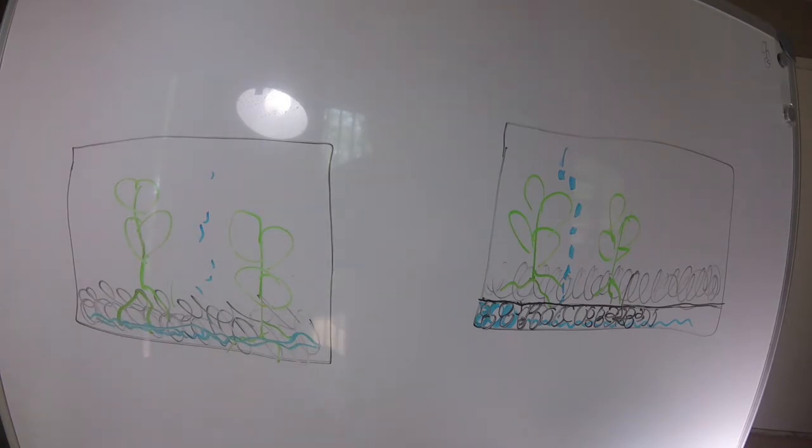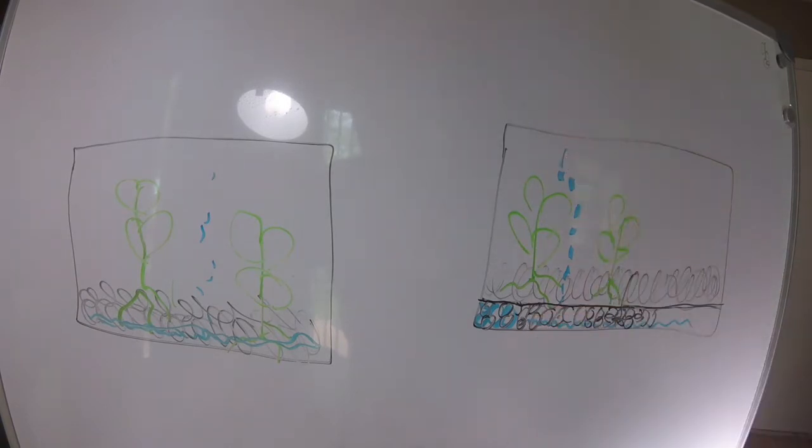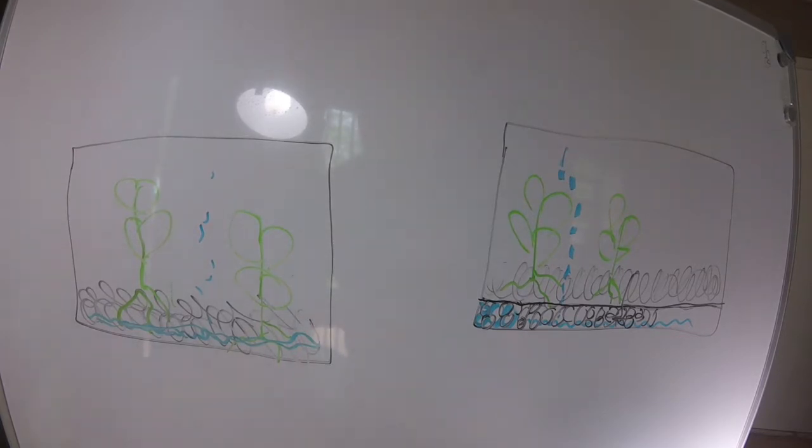That is a quick explanation of what and why a false bottom is needed in a vivarium. Now I'm going to show you step by step the method I prefer to build a false bottom. The rocks work but they create weight, and the method I like to use keeps the whole setup light. Let's take a look at how I build my false bottoms.